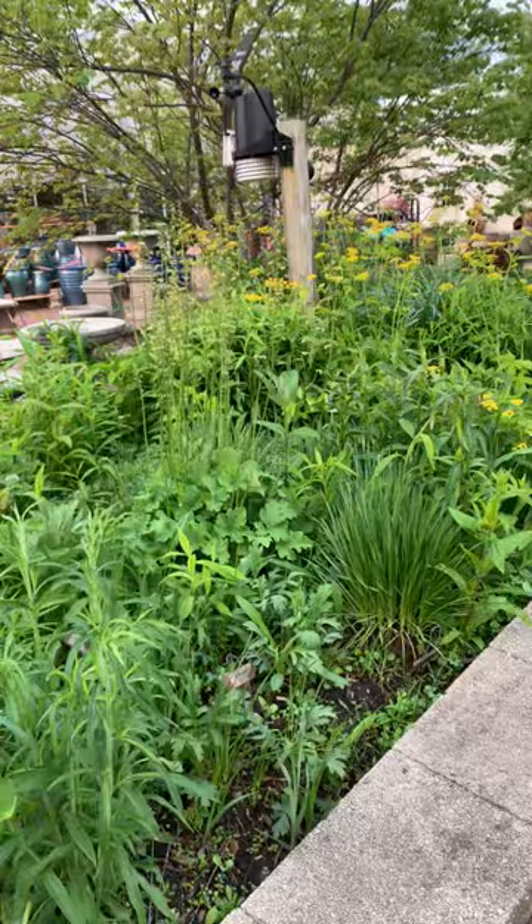Morning everybody, Matt Zerbe here from Wasco Nursery. I just wanted to come to you this morning and talk a little bit about pollinator gardens. I'm going to turn the camera around here and show you this little garden right here.